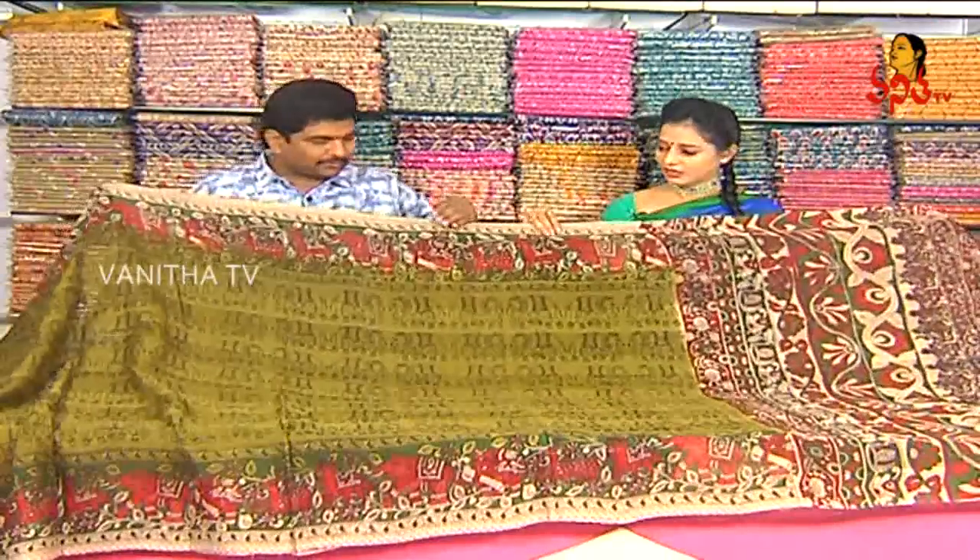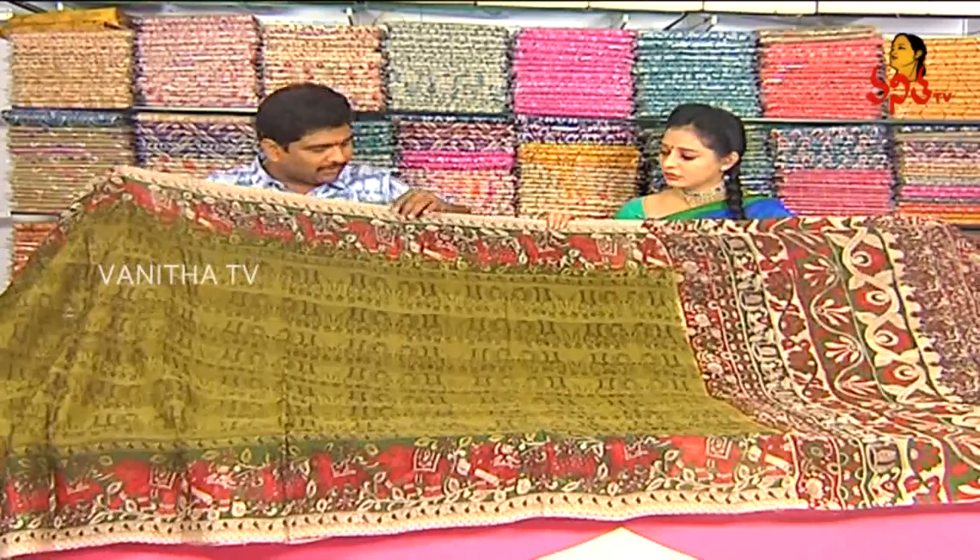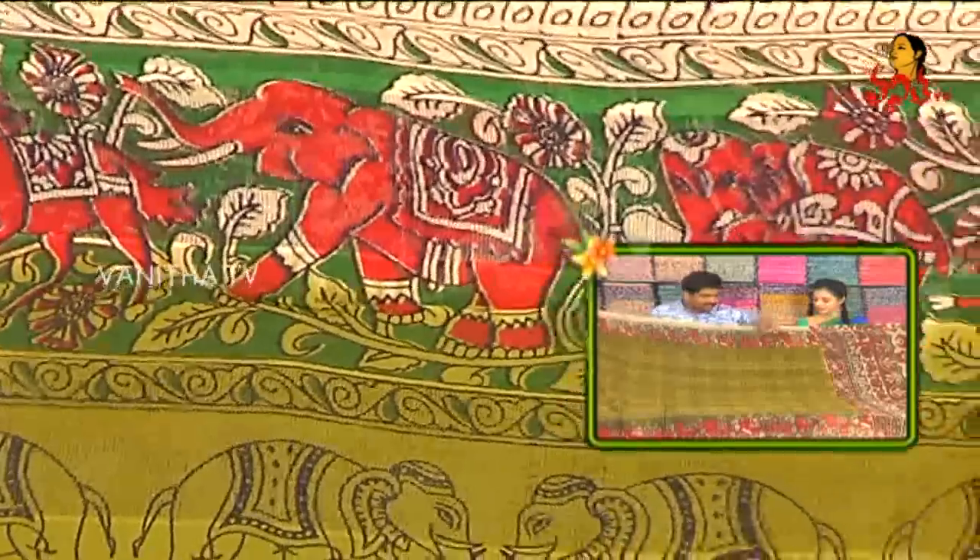We have a lot of ingredients in the mehindi green combination. This is a great product. We have a special fabric in Chandrari cotton and Kota mix. We have a lot of ingredients in this mehindi green, also in one meter.